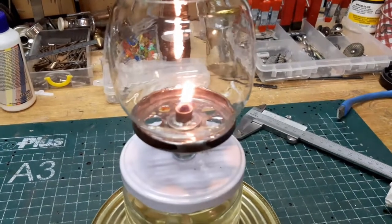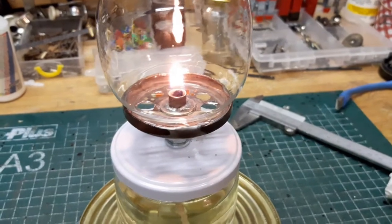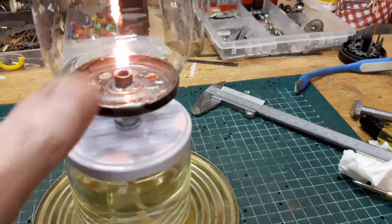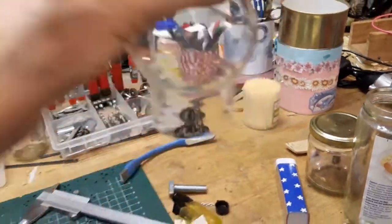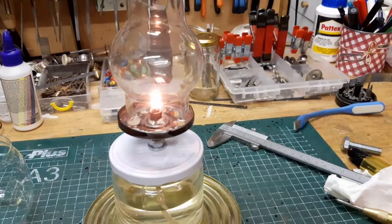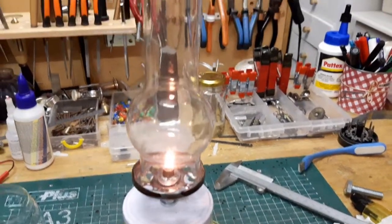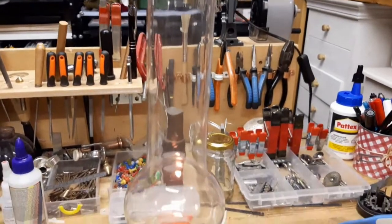Dan wordt hij heel rustig. Als je een vlam nou hoog maakt, dan gaat hij meer zuurstof gebruiken. Allemaal via deze gaten moet dat naar binnen komen. Er kan ook een heel lang lampenglas op. Dat is het bekende glas, wat we allemaal kennen. Daarvoor moet de lamp iets stabieler worden. En dan heb je dus een hele goede verbranding. Kijk eens even hoe rustig dat brandt. Omdat de pijp lang is, heb je een soort schoorsteenwerking.